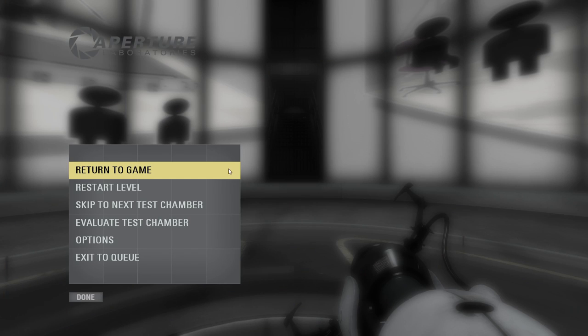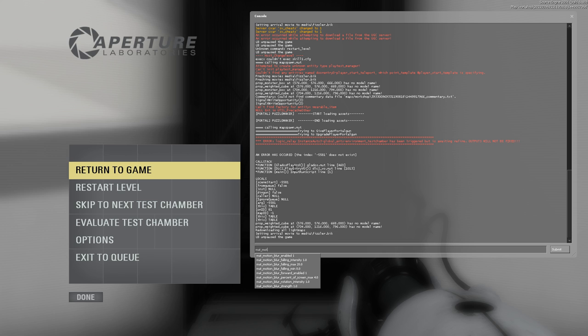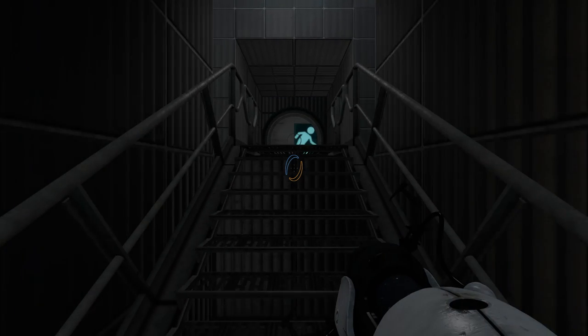Alright, let's get started. And also, for Rektorox, I discovered how to disable motion blur. It is 'mat_motion_blur_enabled 0' — ta-da, that disables motion blur.